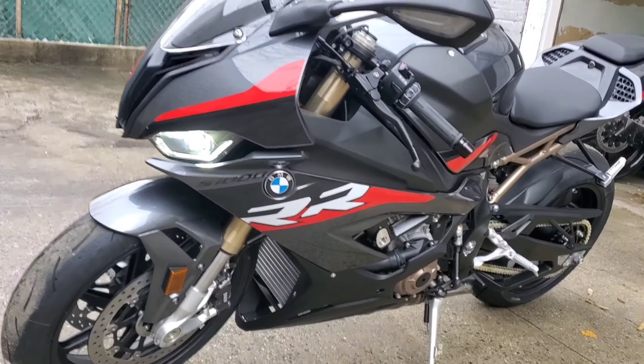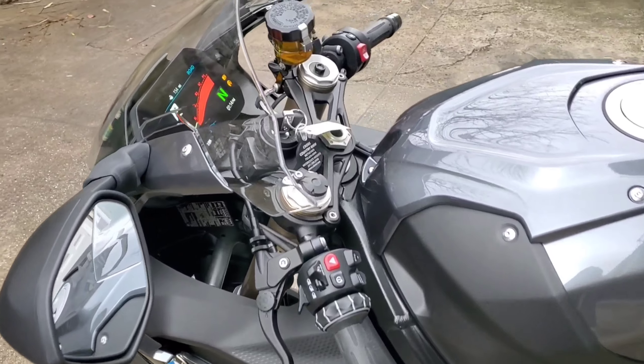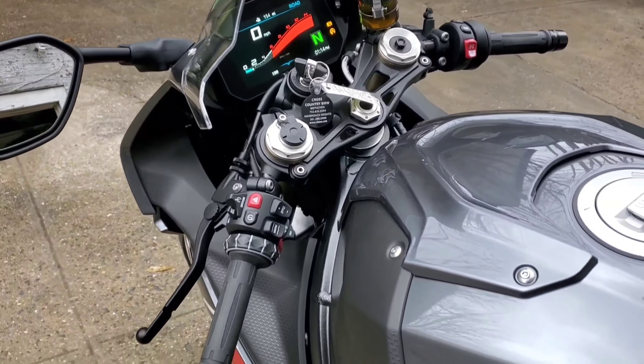Thanks for watching. Stay tuned with Urban Toys so you can see what mods and upgrades we have for this beautiful BMW S1000RR — you're not going to want to miss it. Like, comment, subscribe. Look forward to building this beautiful bike with you. Later!